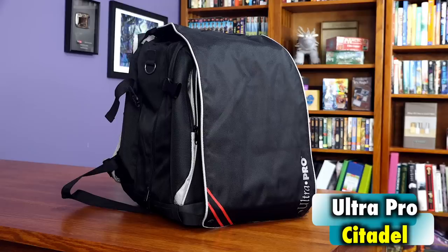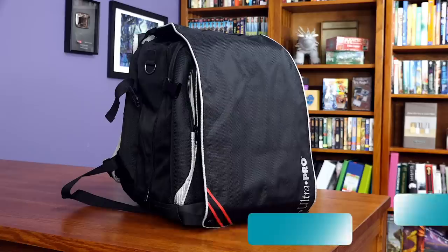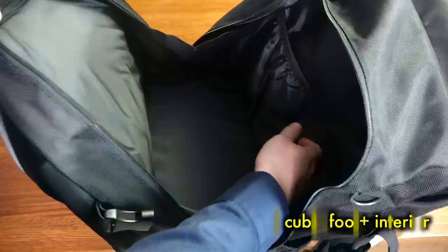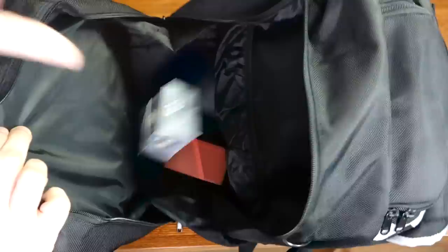In my evaluation, the Ultra Pro Citadel is attempting to fill two opposing functions: Board Game/Expo Bag and Magic the Gathering/Gamer Backpack. The problem with this is that it ends up only doing each job satisfactorily without much in the way of excellence. With slightly over one cubic foot of interior storage, the Citadel can carry stacks of deck boxes, binders, and portfolios, or even an archive. The interior is very basic.